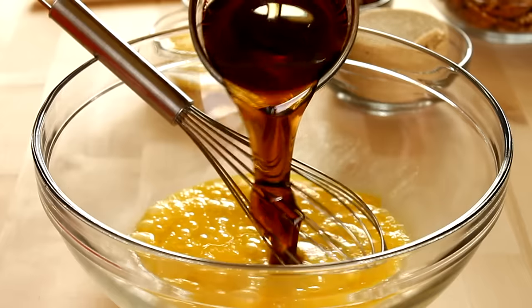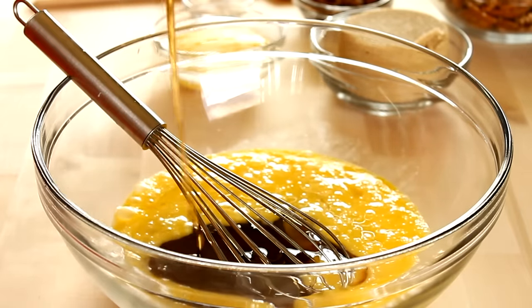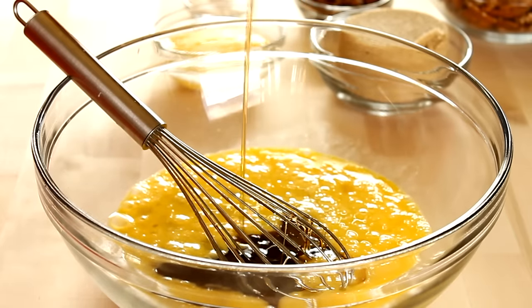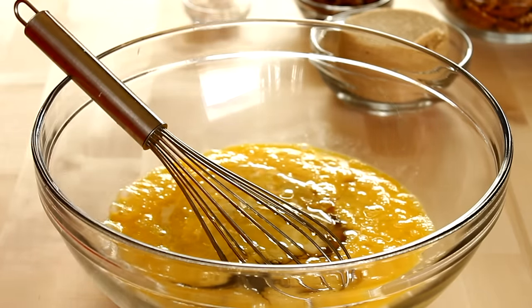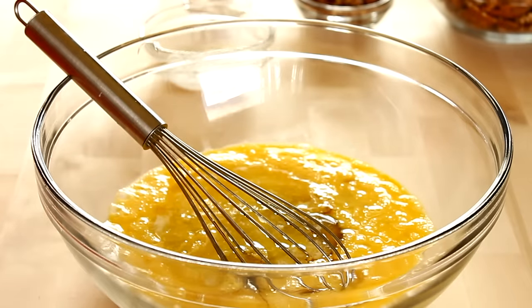I'm going to add in one cup of generic butter flavored pancake syrup. Now most pecan pie recipes call for just corn syrup — pancake syrup is just flavored corn syrup, so this is cutting out a few more ingredients. To that I'm going to add in four tablespoons of melted butter as well as one cup of firmly packed light brown sugar.